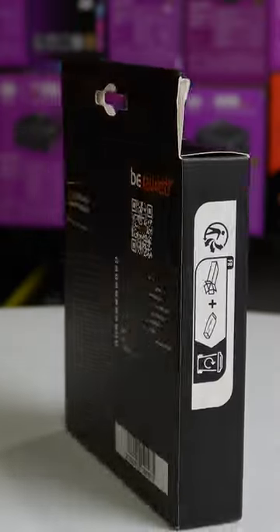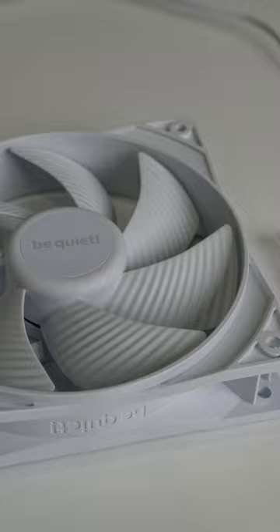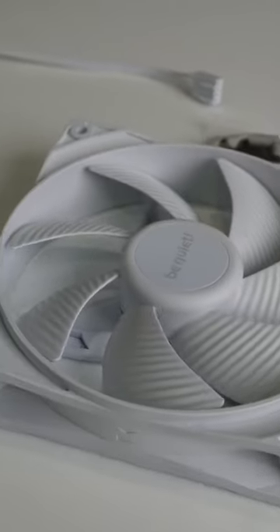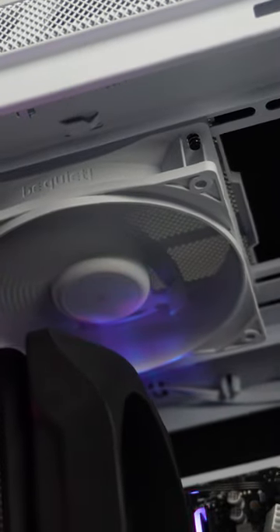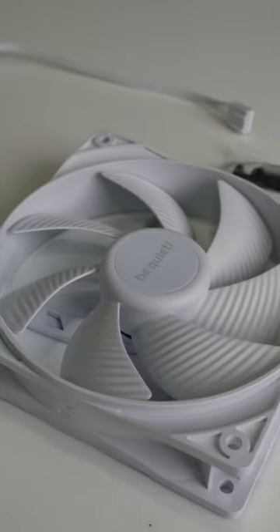The Peerwings III white 120mm fan boasts optimized frame outlets for peak radiator performance and seven airflow optimized blades for quiet yet effective cooling. With the ability to operate at a very low RPM for quiet performance and a lifelong rifle bearing, it represents German excellence in design, engineering, and quality.